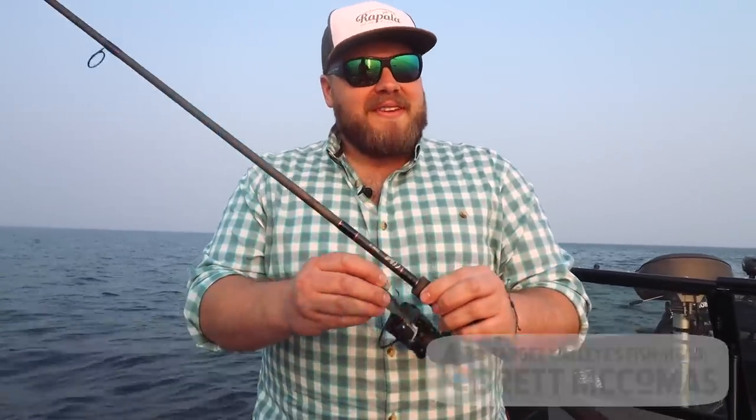Swimbaits are one of those things that catch walleyes all year round, anywhere a walleye lives — it's no secret. Here's a couple of things I do right now, because post-spawn walleyes and swimbaits can sometimes be the easiest, most efficient way to cover water and catch fish.